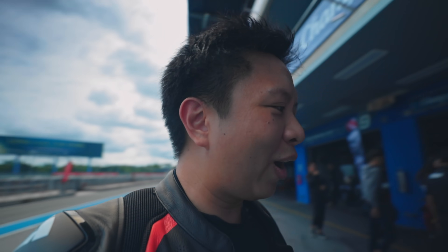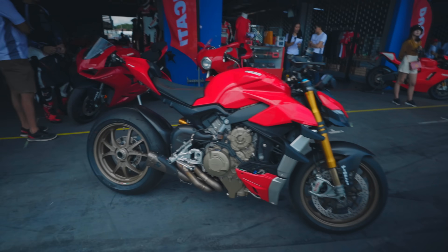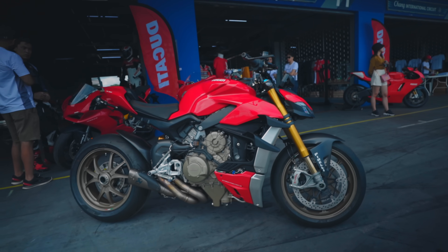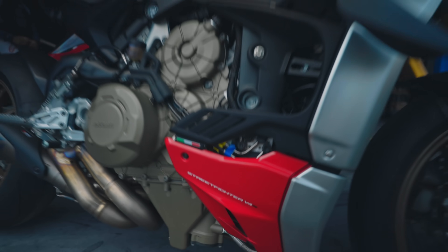You can see it in the background. Some people are like, hey, Street Fighter V4. I've seen the online clip in the show. This is the Street Fighter V4S.